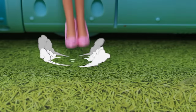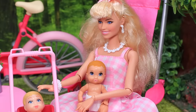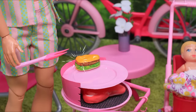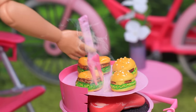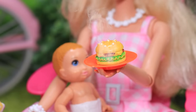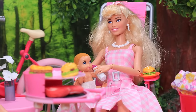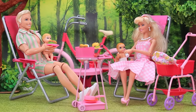Ken and Barbie got out with the children into nature. I'm sitting here. How about a barbecue? I'll take care of everything. Who wants a burger? Barbie! Yummy — milk for you. Excellent, wonderful day. The couple is enjoying their family vacation.